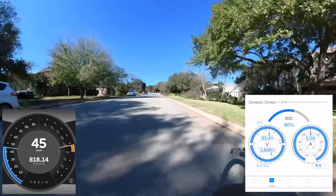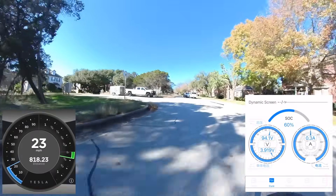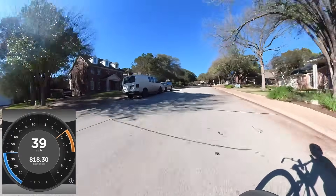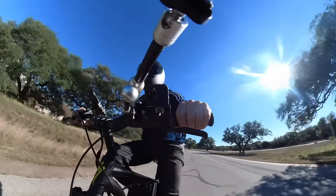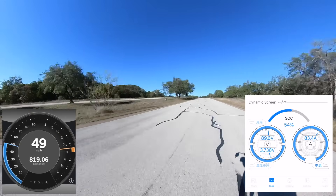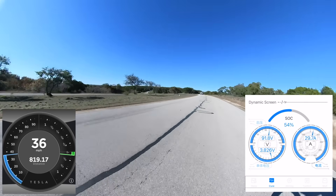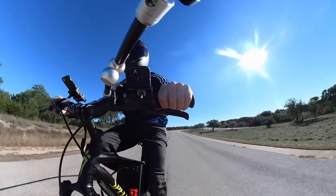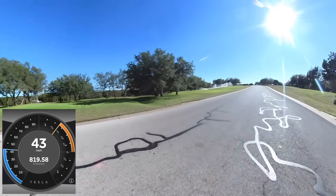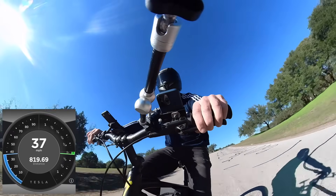Oh boy. That wasn't even full throttle. I was afraid to really pin the throttle right away, so I kind of gradually accelerated. I don't know what we got up to there. Try again real quick, from 20. This front wheel just wants to come up. Now I can feel the acceleration reining in just a little bit at the higher speeds because of the lower voltage, which actually makes me feel better. Oh my god — something really pulls.